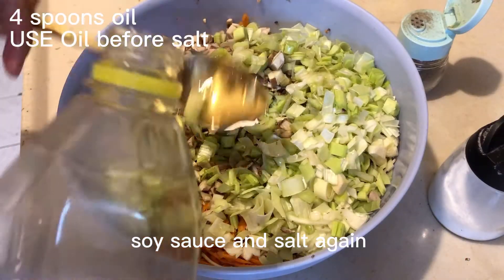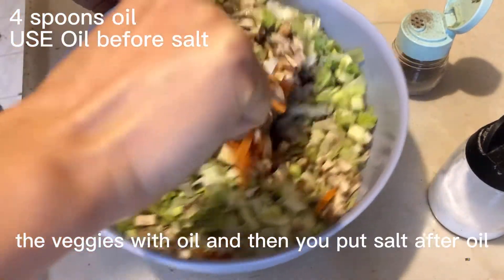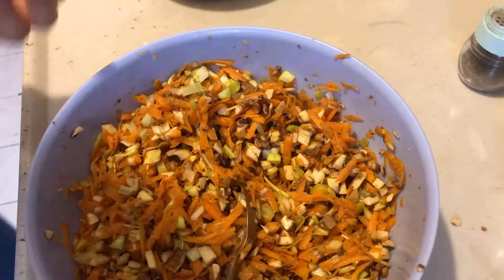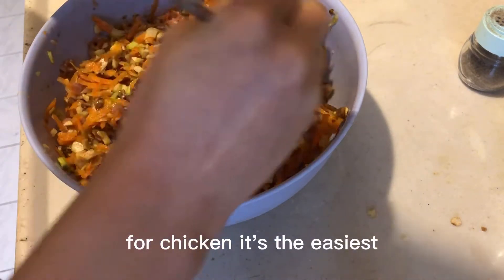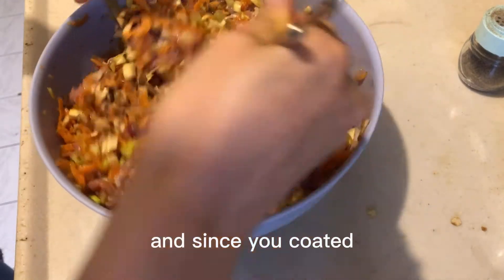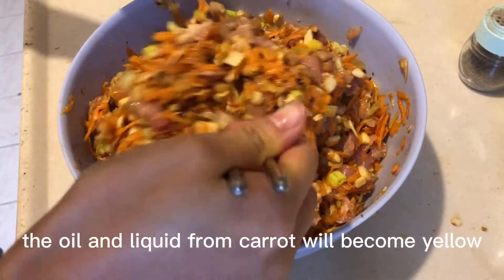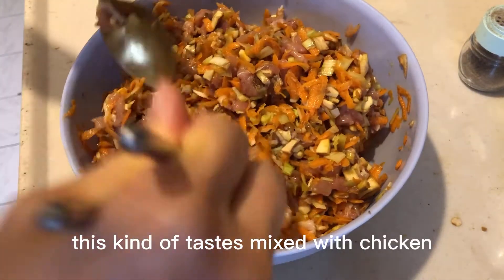For the vegetables, put oil first to coat the veggies with oil, then put salt after — that way there won't be as much liquid coming out. Now let's put the meat in. If you don't have soy sauce for chicken, just use salt and pepper. The smell will come out together with the mushroom and carrot, and since you coated the carrot with oil, once it's heated the oil and liquid from the carrot will turn yellow — and that taste mixed with chicken is absolutely delicious.